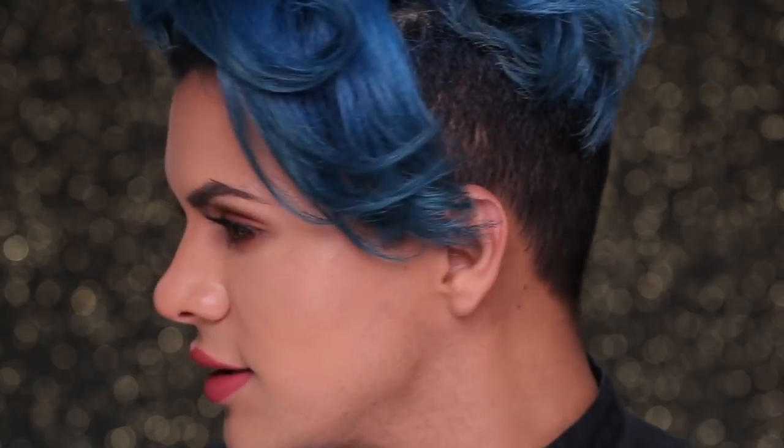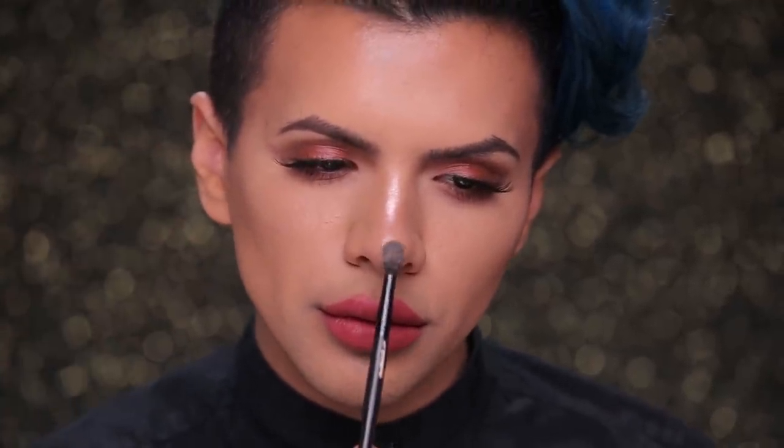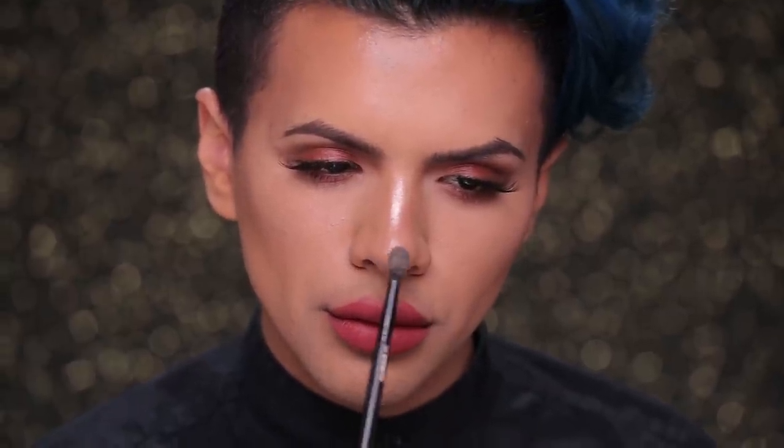So this is already one side with highlighter, and this is without — do you see the difference? I'm also going to snatch my nose and make it look very tiny. I'll use the Ofra Cosmetics Bliss highlighter eyeshadow with a small tapered brush and make like an exclamation mark on my nose. I'm not going to bring the highlight all the way down.